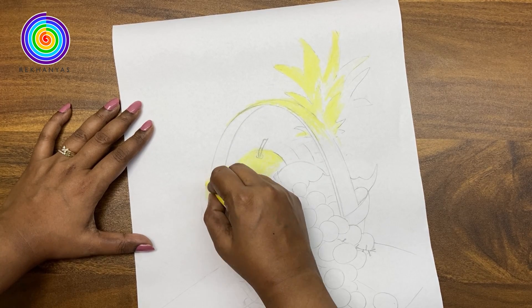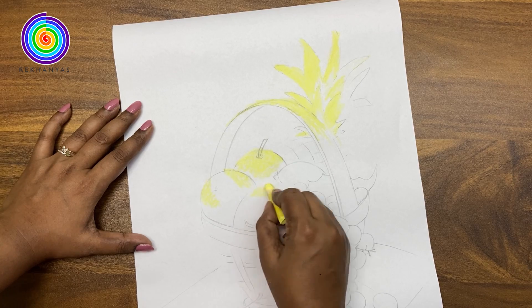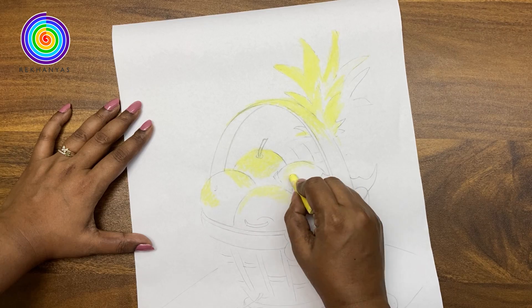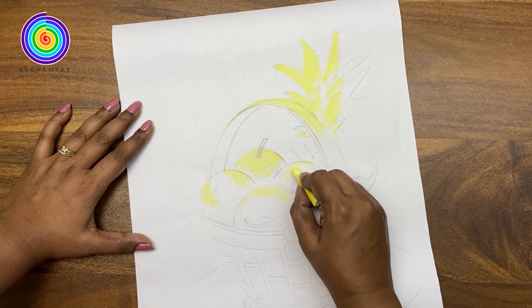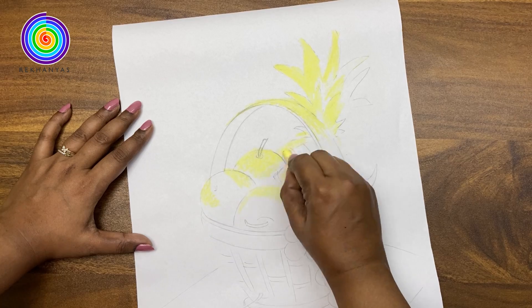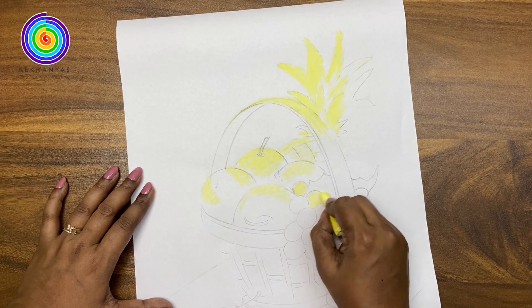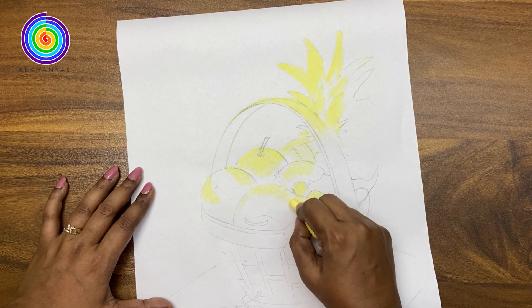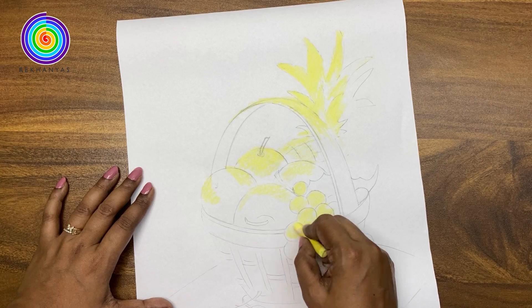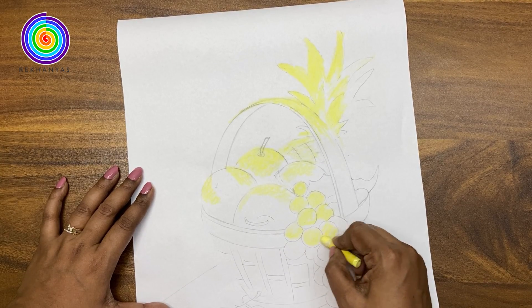We will leave the shadow areas very carefully. We will use the yellow color throughout all the light areas of our drawing very carefully.